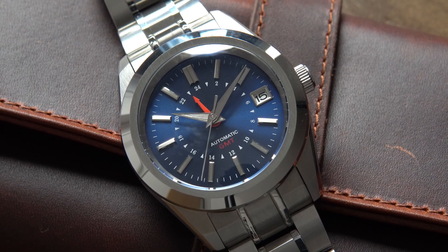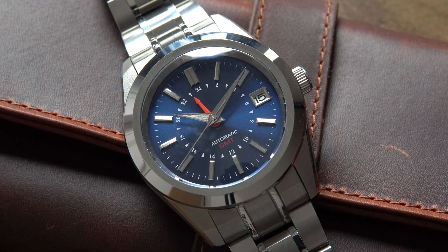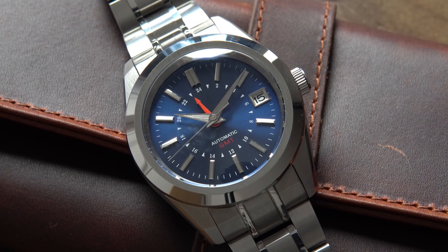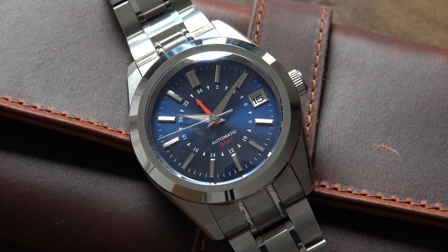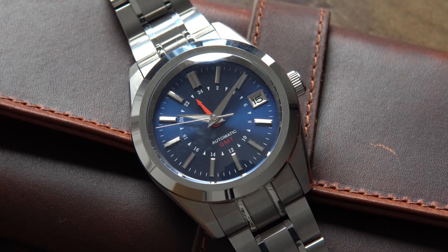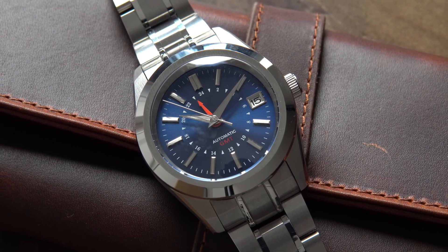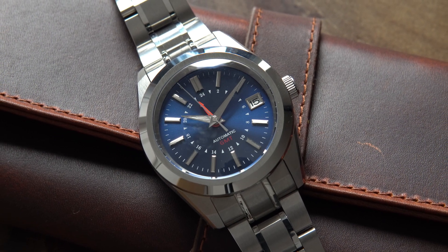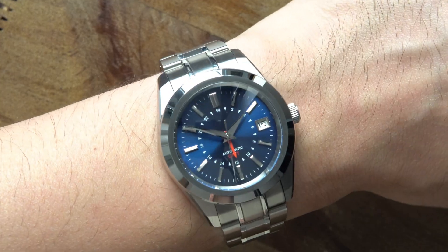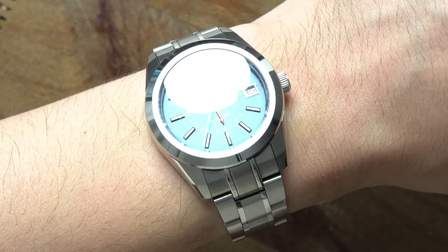Here are the case measurements. This case is very compact and should suit a lot of wrist sizes. The thickness of the case isn't too bad either at 13.5mm. The only thing that worried me a bit is the male-in links, which usually translate to the watch wearing bigger than its size. I'm happy to report that on my 6.25 inch or 15.9cm wrist, this watch looks perfectly sized.